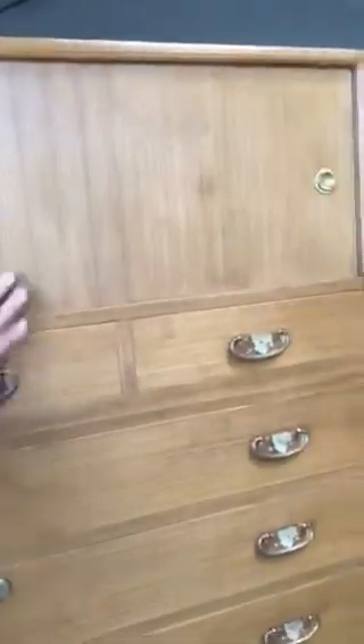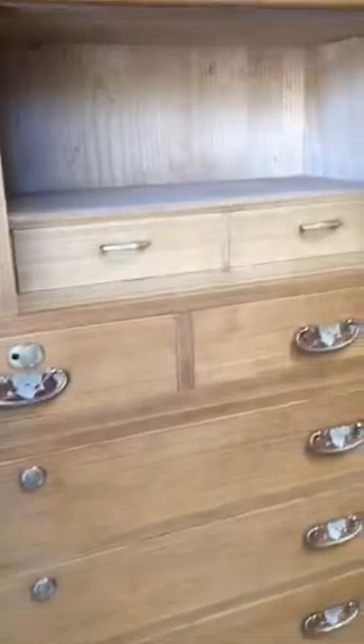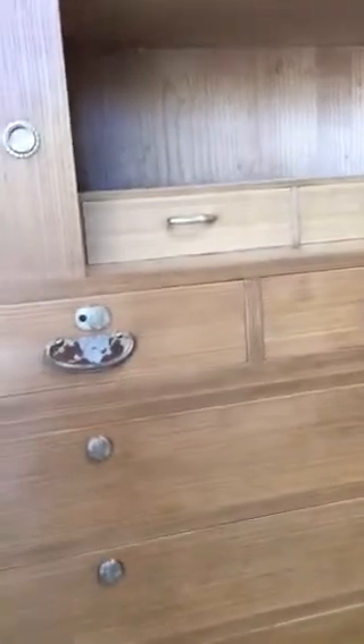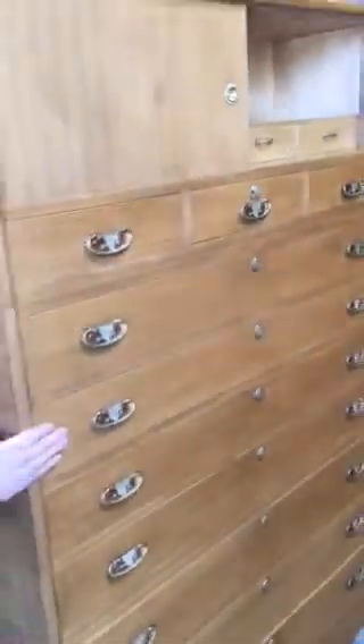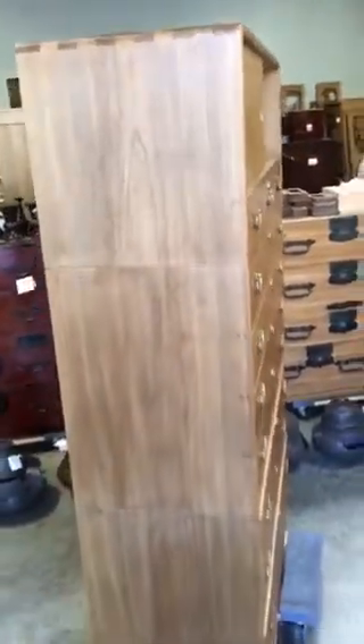On the right side of the top are some more storage area and two more smaller drawers. And this is the side of the tansu.